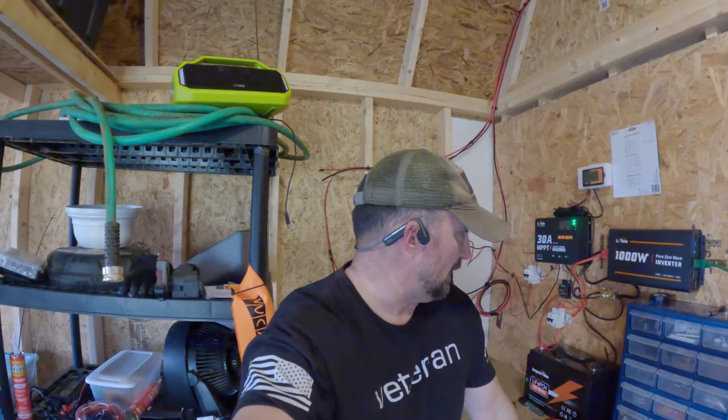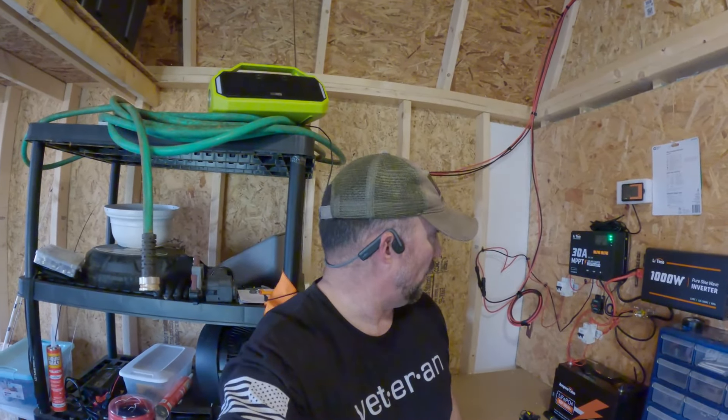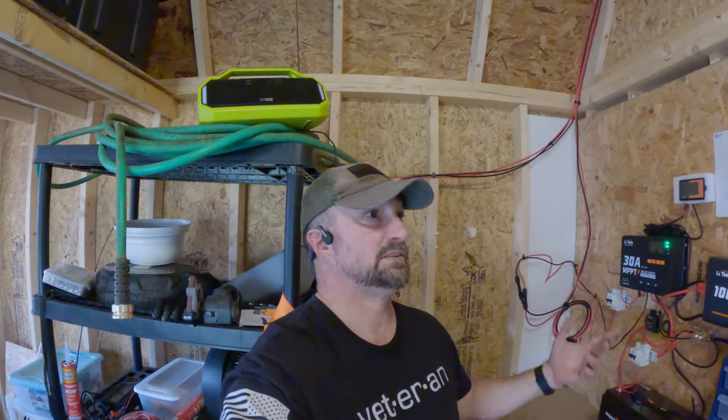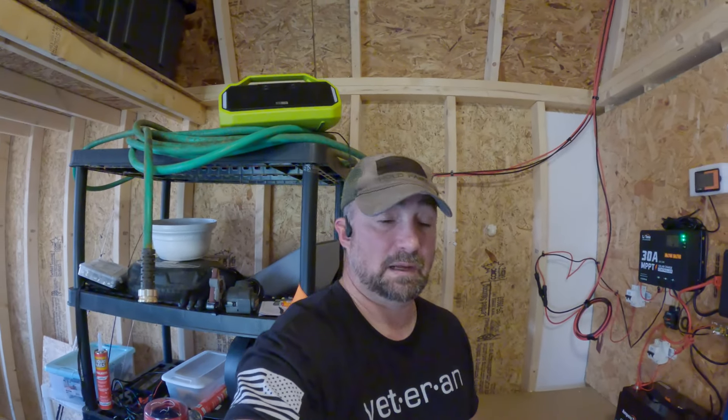Hey everyone, welcome back to another one of my videos. I'm Kevin D, and today I'm going to bring you to my little solar home setup — my little project out here in my tool shed. I just wanted this to power my ceiling fan, my light when I walk in here, and to be able to recharge my power tools — just put them on there and let them charge up overnight.